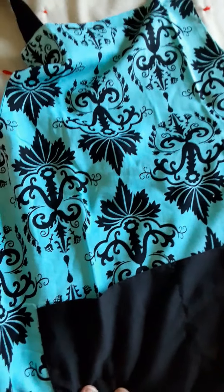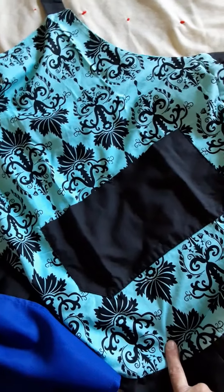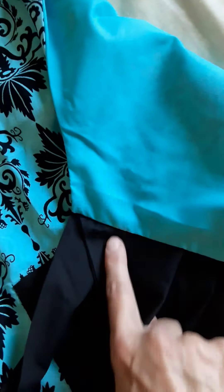Y'all gotta go to www.aprondiva.com — she has so many of these. Denise just started her shop and she's got really nice aprons, really good quality. You can see the seams here compared to this here — you can tell this is a much better quality cooking apron. Also this one here is a much better quality cooking apron when you look at it.